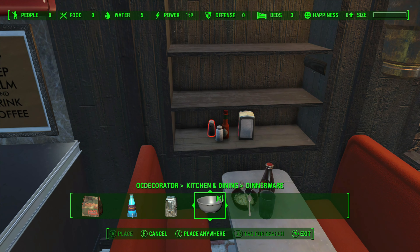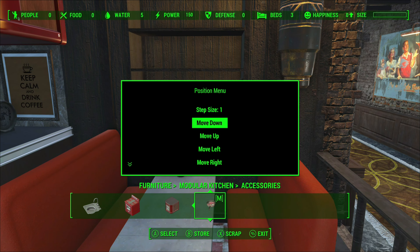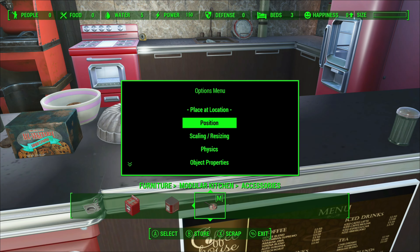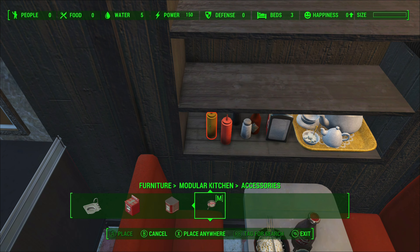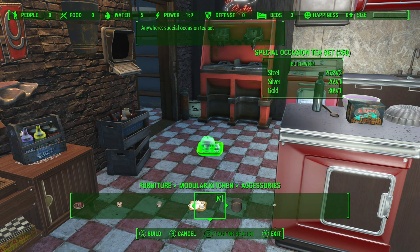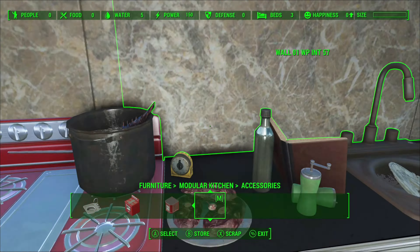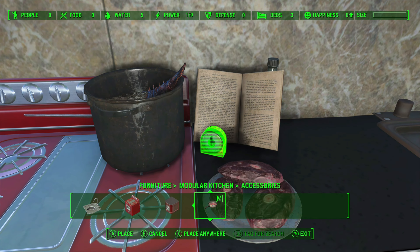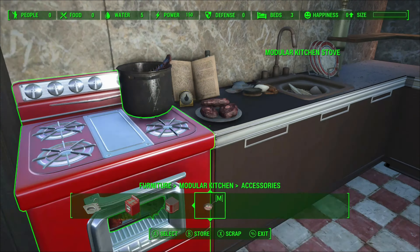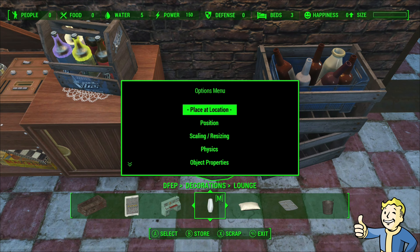Up goes some salt and pepper shakers and a little bit of sauce, because at the end of the day it does look very natural to have that sitting somewhere near the table. Up goes the timer so we do not burn that gorgeous roast that's in the oven. Using lore-friendly decorations is one way to dress down your kitchen and make it look like it's still fitting within the Fallout 4 game world.